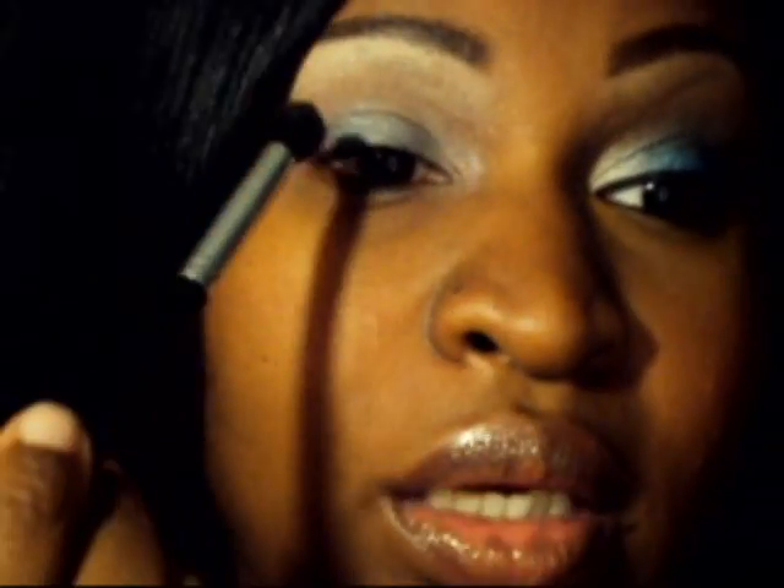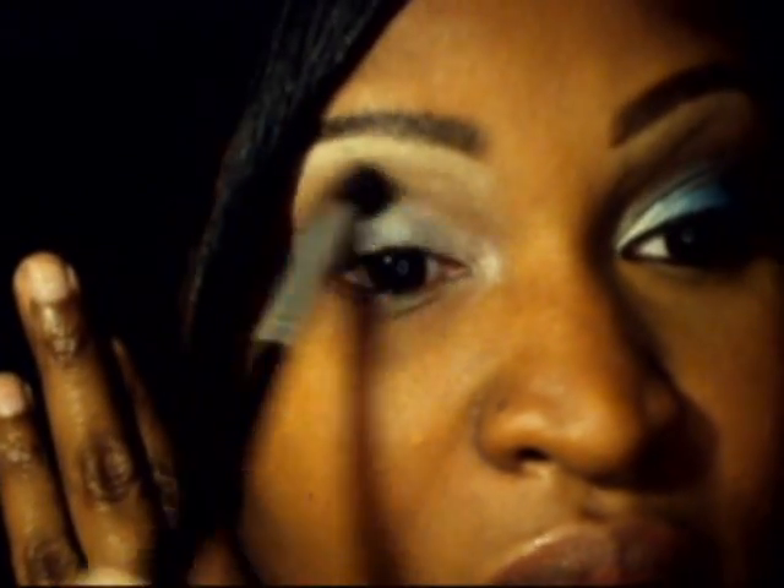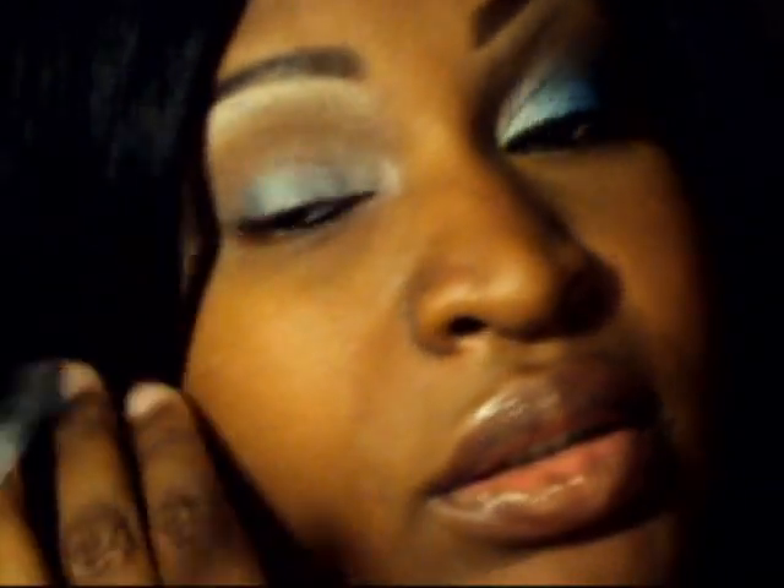With the brush — suede — just going in and putting it here and blending in. Because this was a softer look, I used a neutral color here, this brown, which I always use. But if you wanted to amp this look up, you would probably put another color here and definitely put color under the bottom of the eye. It was a more neutral look today.